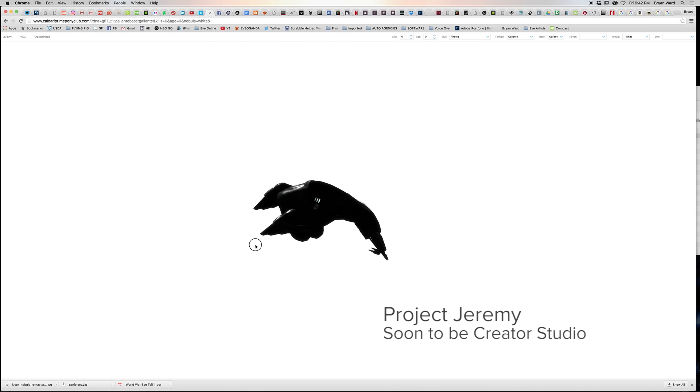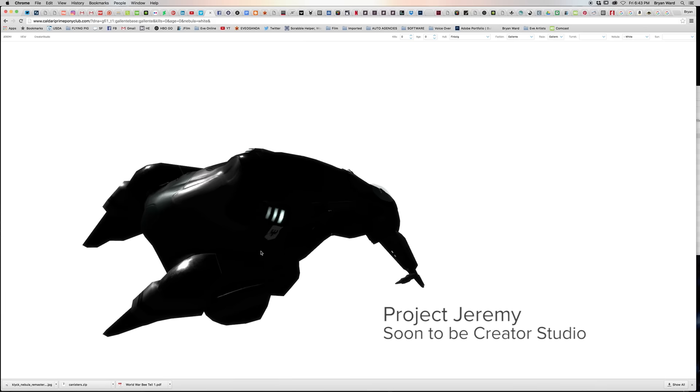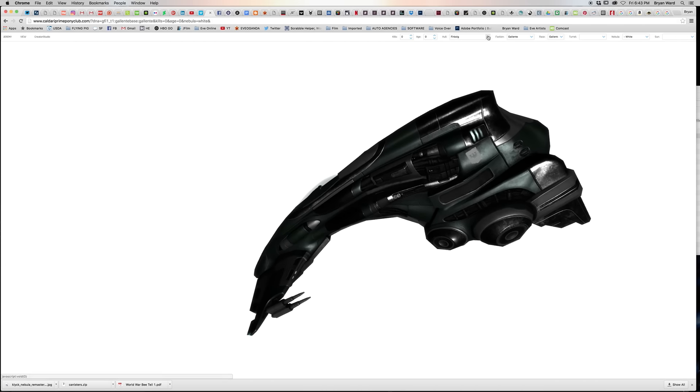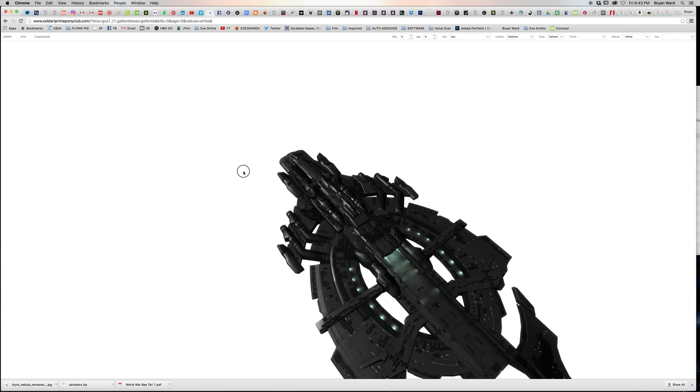Hello everyone and welcome to my very first tutorial. Today I'm going to be walking you through the creation of a brand new shadow series. Here we are in Project Jeremy — it's Calendari PromaCub's Tiamber's WebGL tool on the internet, which will one day become Creator Studio, if Tiamber ever gets off his ass and actually does it. I tease, but so we're going to select the next.